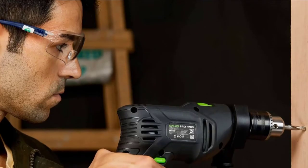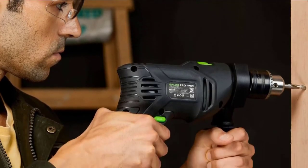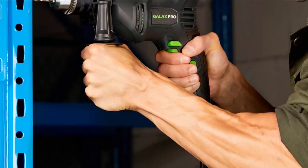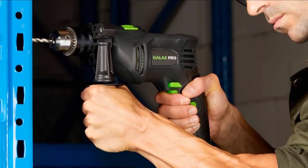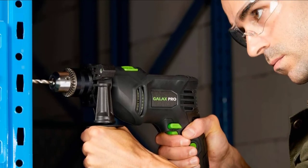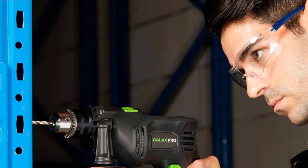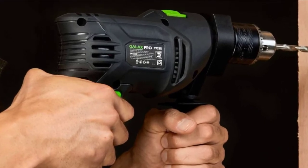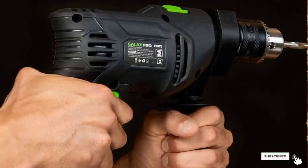The GALAX PRO also offers an excellent array of additional features, including a depth gauge and an adjustable side-mount handle. A switch on the handle allows you to quickly toggle between a standard drill and a hammer drill, while a lock-on button saves your hand during long drilling jobs. While it only offers a single speed, its budget-friendly price makes this drill a steal.